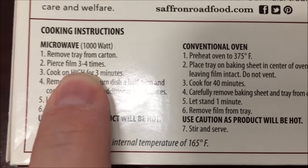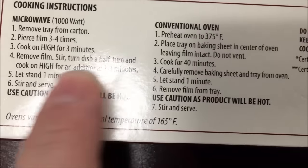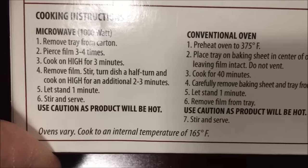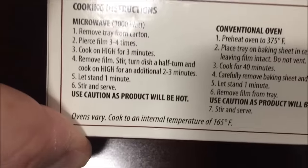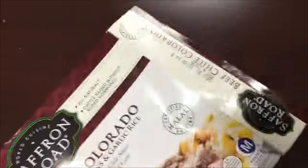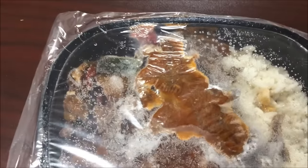You can do it in the oven if you want, but we're going to do the microwave. We're going to remove the tray, pierce it three or four times, cook on high for three minutes, stir, and do an additional two to three minutes — I'll probably go three again — then let it sit for a minute. It looks like you get quite a bit of meat, vegetables, and rice in there. I'll poke some holes in it and get it in the microwave.